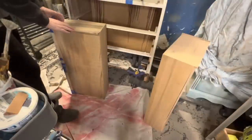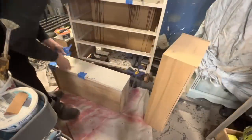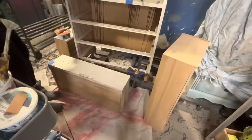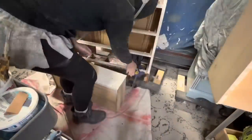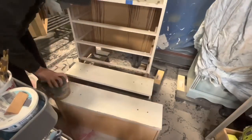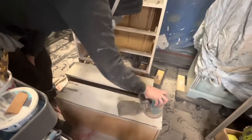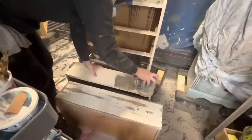Now we're jumping back to the drawers. This piece had so much going on with it that I kind of just jumped around a lot. As I was waiting for things to dry and set up, I would just move around to different sections. You'll see things done in an interesting order, and that's just because I had a lot of repairs to do and a lot of different things to make happen, and I needed to make sure I was still moving while waiting for things to dry.